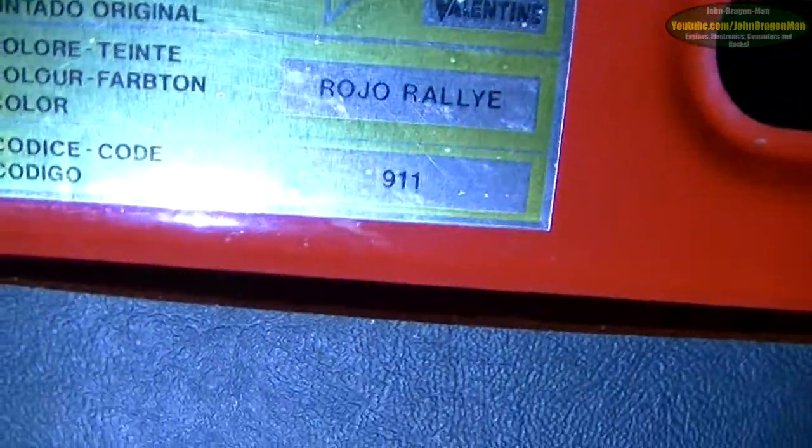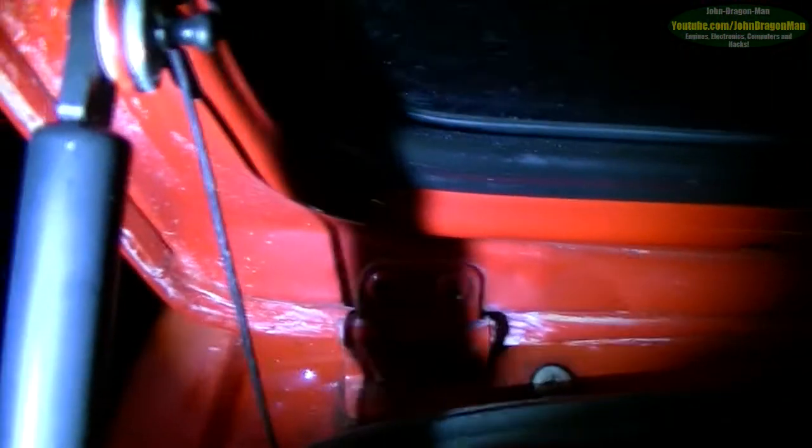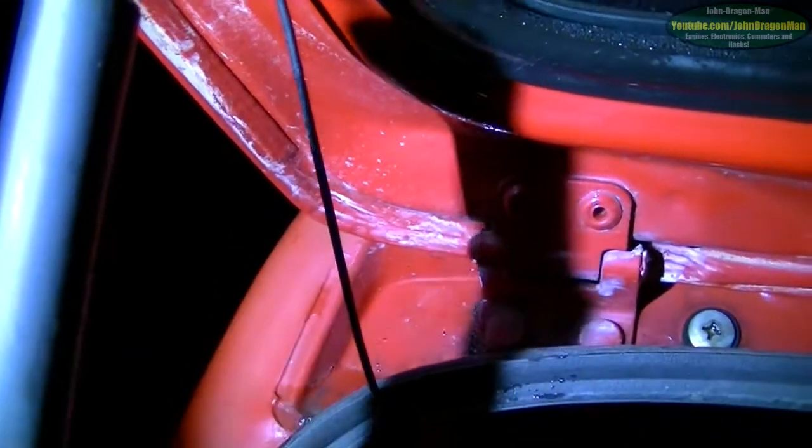If you actually want to know the colour code of the car, let's open the boot up and I'll show you. That's the colour code of the car — Rojo Raleigh. It looks like someone has polished the car at some point and left the polish on. It needs a polish again. You can just see the difference between the inside colour and the outside colour; compare this bit here to the outside of the car just here — you can see how faded the paint has gone.